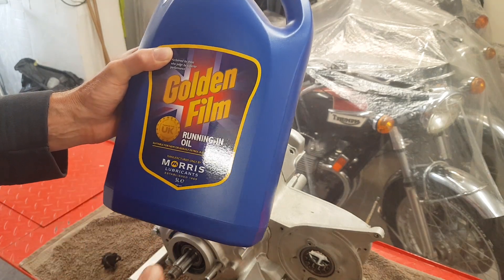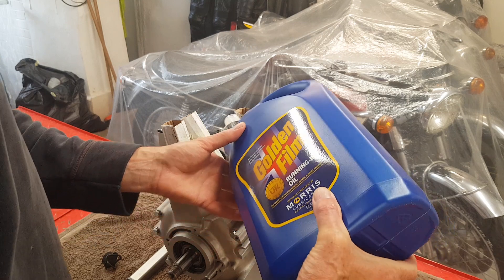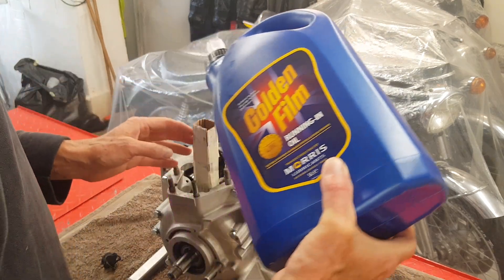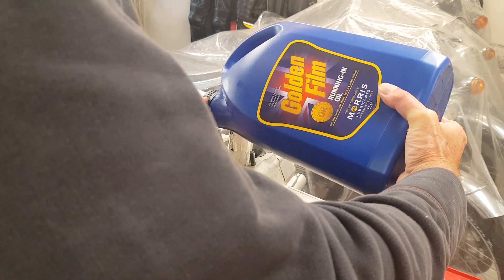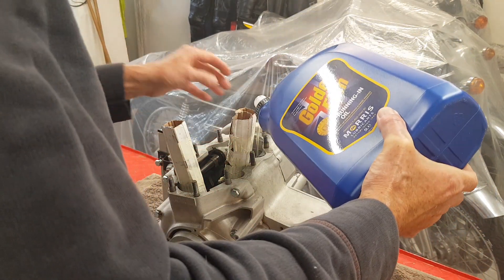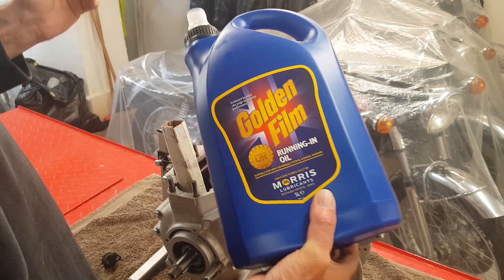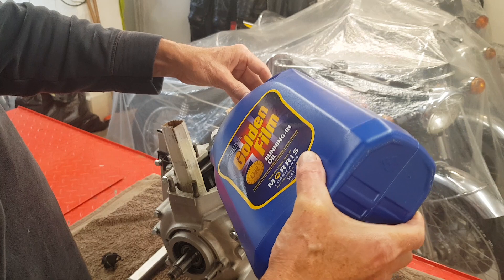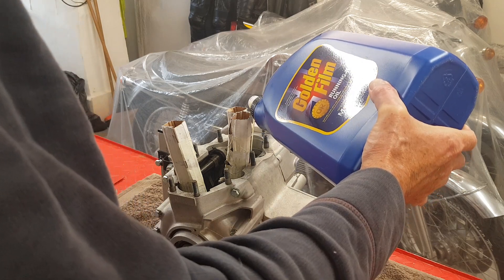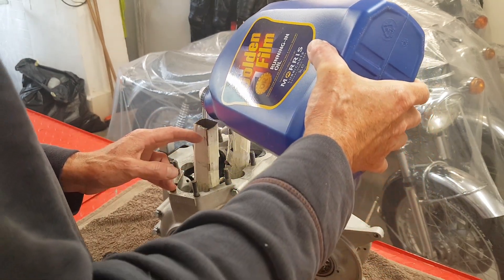Just to give the engine every possible chance of running properly and not burning oil — which is the main concern with a triple. I'm pouring this into the crankcase so that when the engine starts there'll already be oil in the sump, ready to pump straight up to the rocker boxes. Otherwise it'll be a while before oil builds up in the sump and even longer before oil gets to the top end.